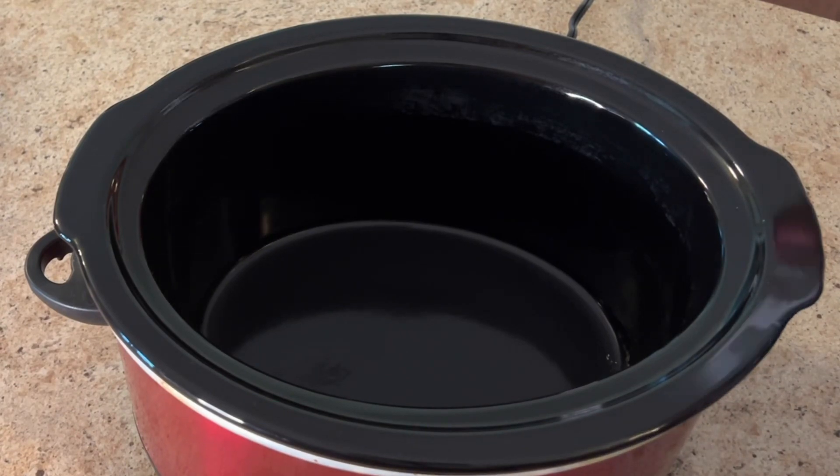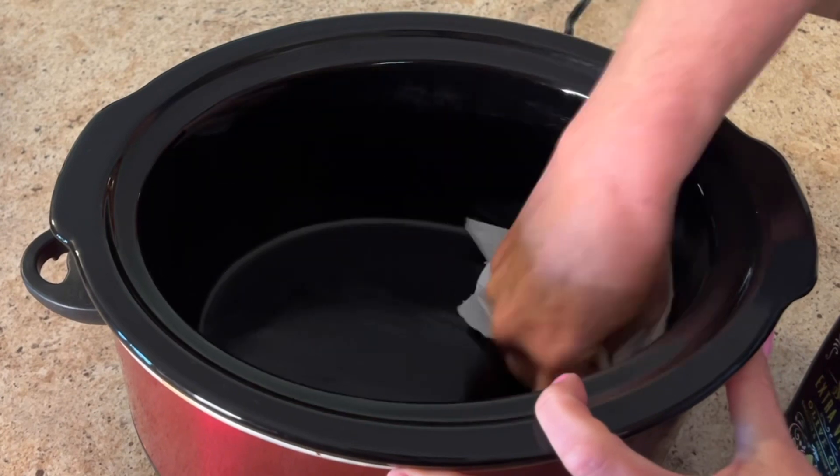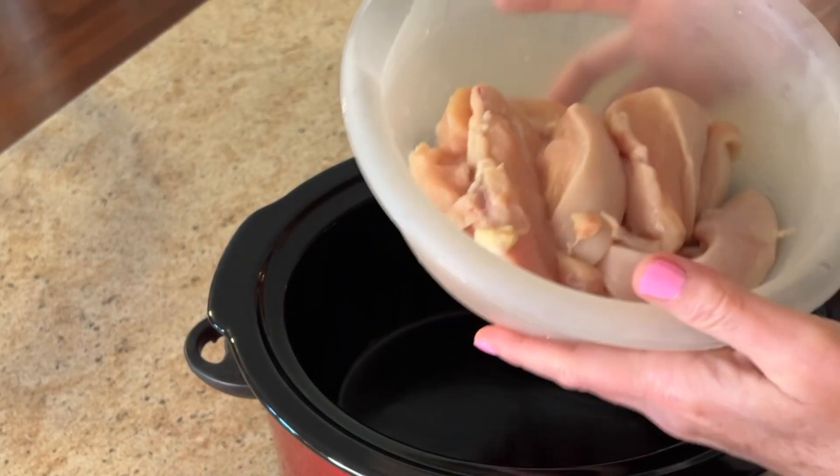Hello everyone, I've got a great recipe for you and we're just going to jump right into this. I'm starting off by oiling my crock pot. You can use a plastic liner if you like — I don't like them, to each his own.